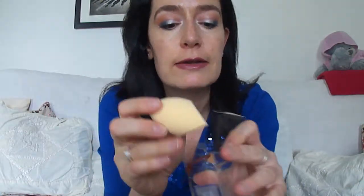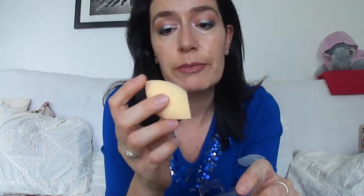So I will not buy it anymore. I think I paid about four pounds for this, so it doesn't break the bank like the beauty blender does.